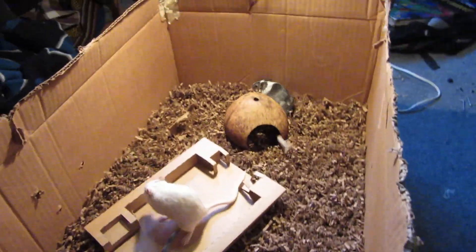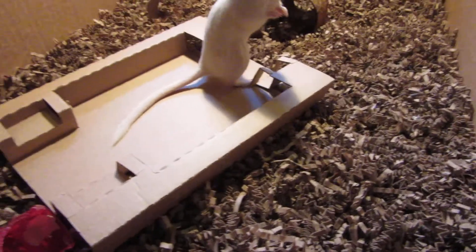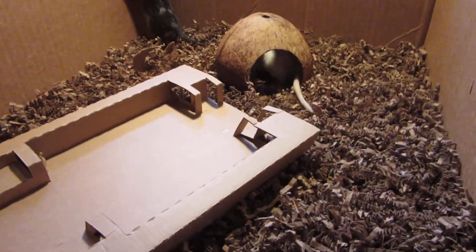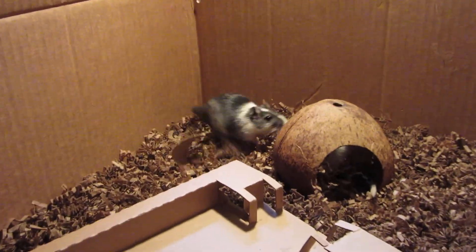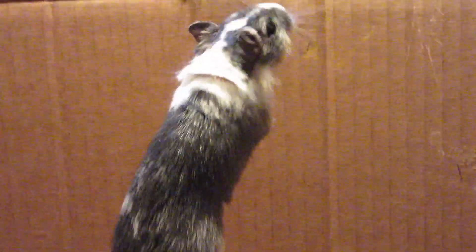Also, this is not their cage — this is just their playpen. The reason why it's good to buy gerbils in pairs is because gerbils will get very lonely and depressed, from what I've read, if they do not have a friend. So it's good that they have a little friend.